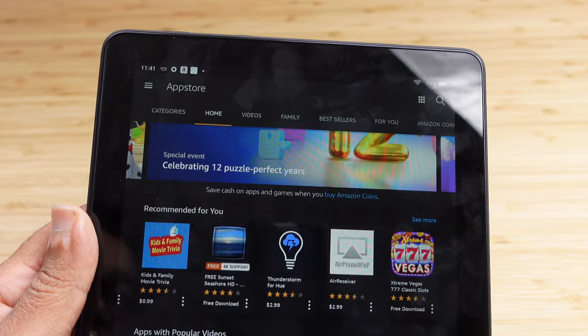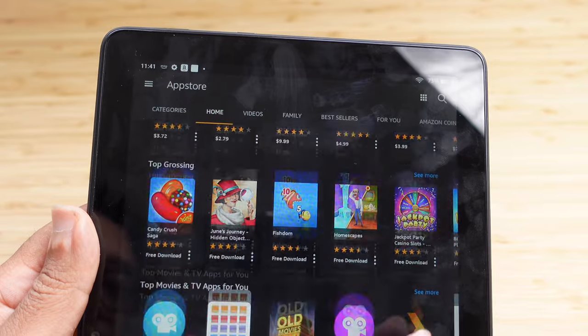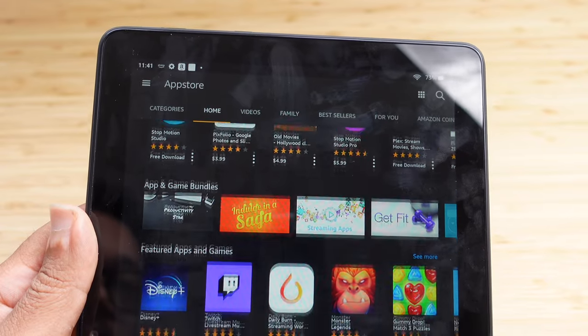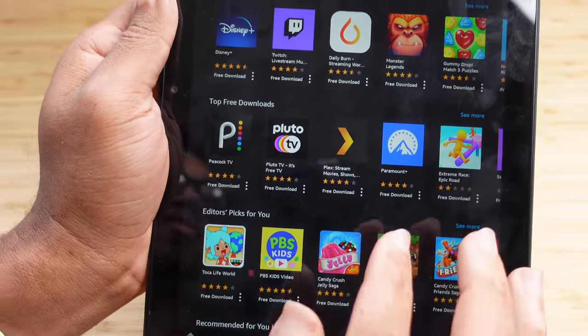Back in the Amazon App Store we can see which apps are popular and which apps we want to check out. We can see that Paramount Plus is a top free download.